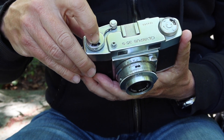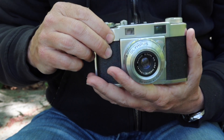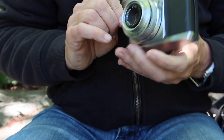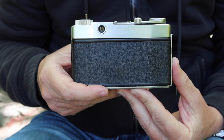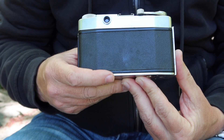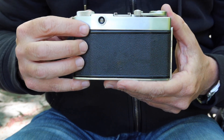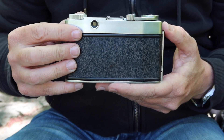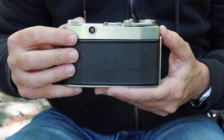On the top here, we have a window which shows how many frames you have used in the camera — quite easy to see. The counter resets automatically when you open the film door. On the back here, we have the viewfinder window, and the main drawback to the 35S is that it has a rather small and simple viewfinder system. It's a little bit difficult to use this camera if you wear glasses. These cameras were made to be rather inexpensive at the time, and the technology available when they were designing and building these wasn't that highly advanced yet.